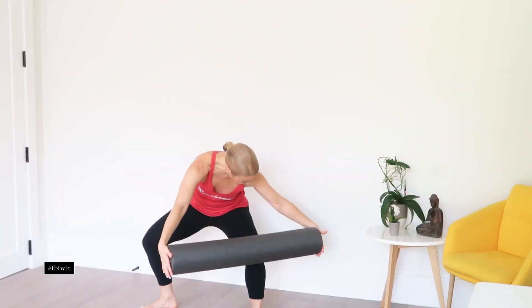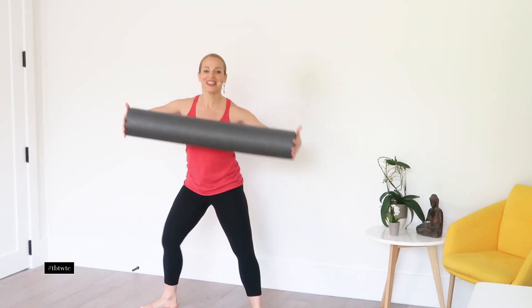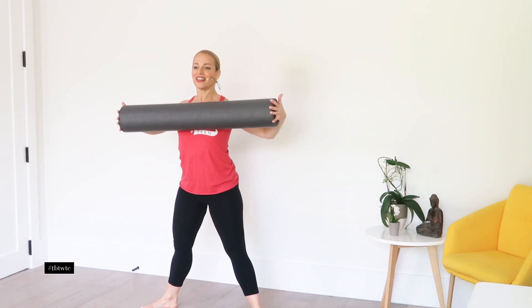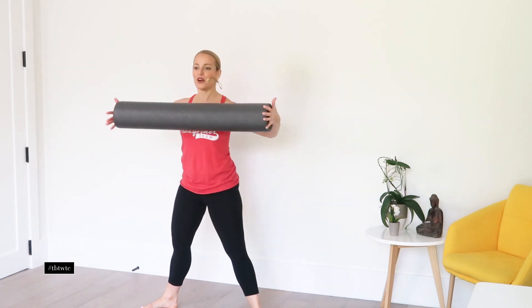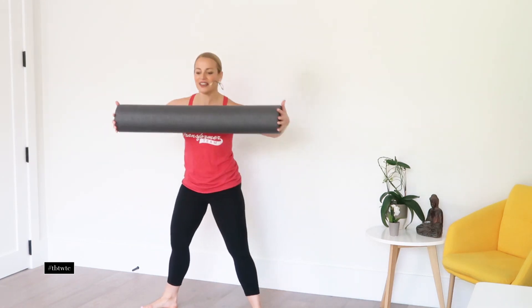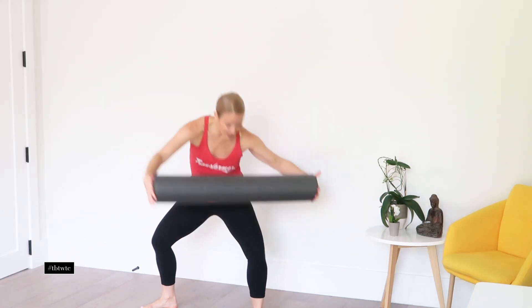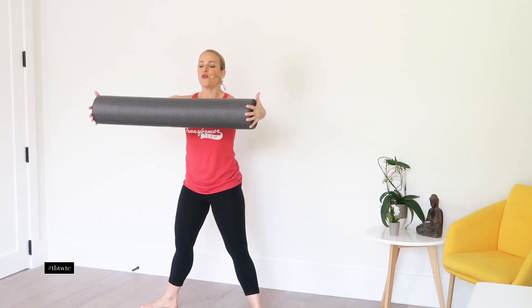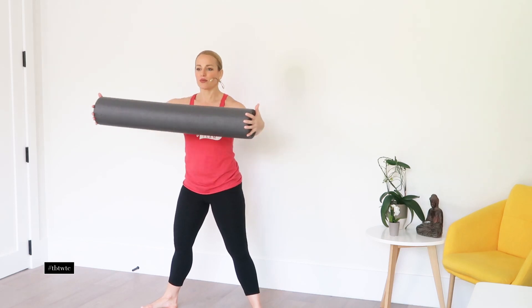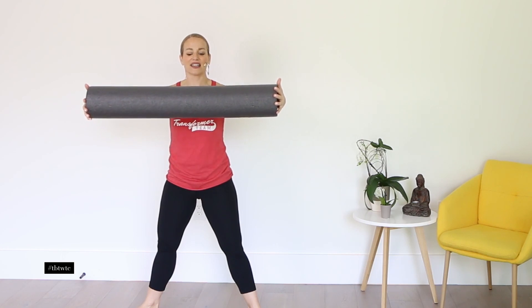Now stay here. You're just going to go forward, squeeze it back. Here I want you to really feel those back muscles engage — squeeze those shoulder blades. Open the chest.